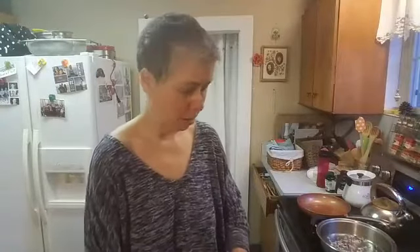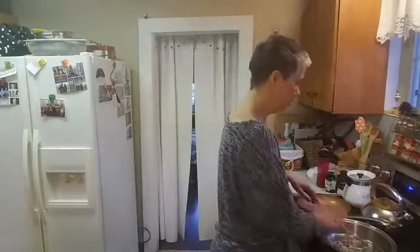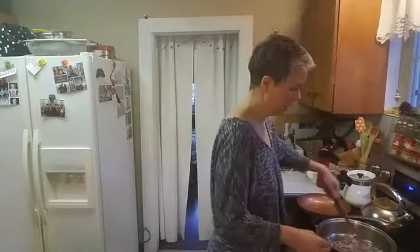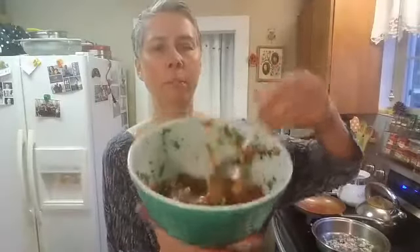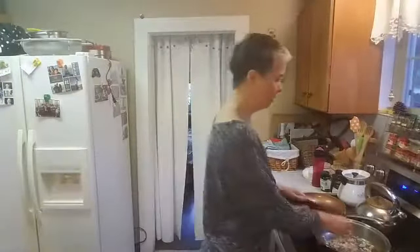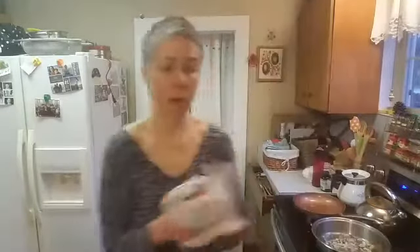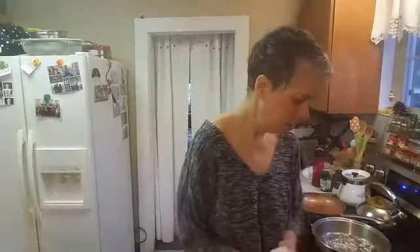I've already made the salsa that this recipe calls for to go with the burritos. The recipe is very similar to just the salsa that I usually make, like a pico de gallo. It's just tomatoes and peppers and cilantro and lime. I didn't put raw onions in that one because I don't like raw onions. Now if I were to make it and let it marinate for a day, I'd be okay with the raw onions.